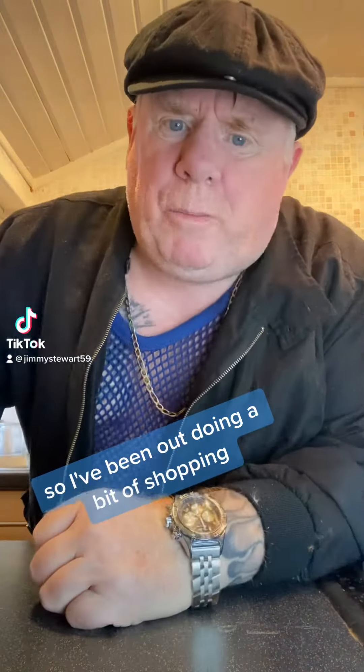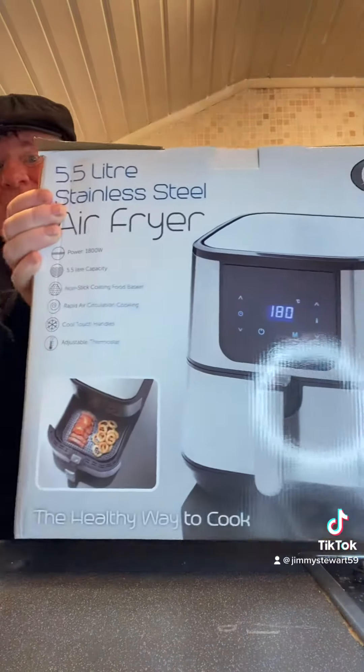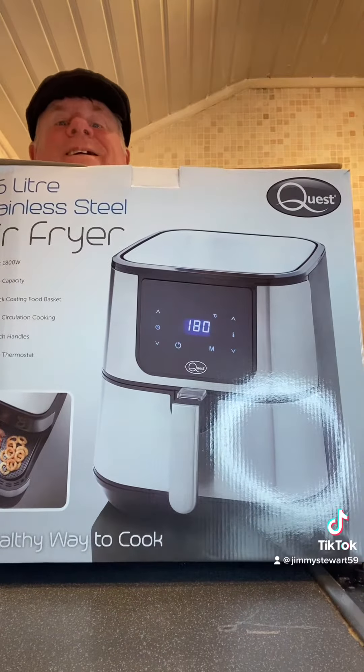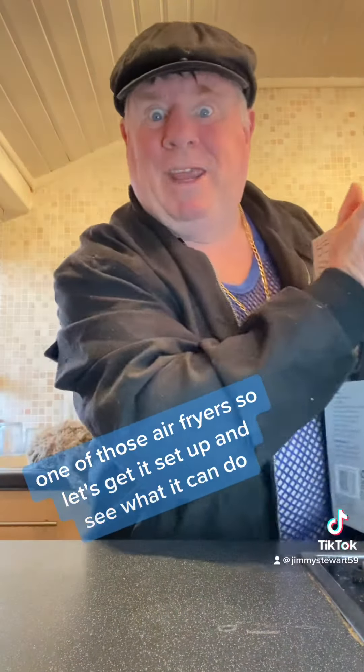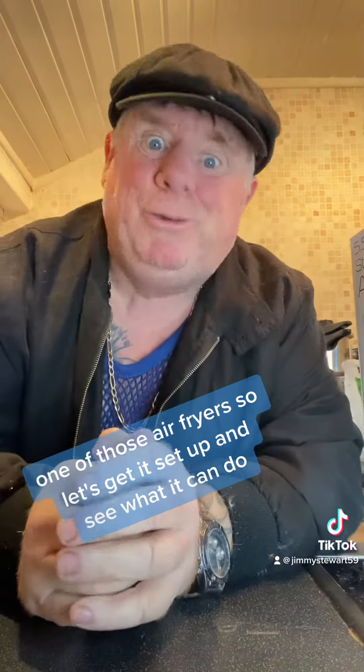I've been out doing a bit of shopping and because I've saved that money on my energy prices, I've treated myself. When you see what I got — one of those air fryers! So let's get it set up and see what it can do.